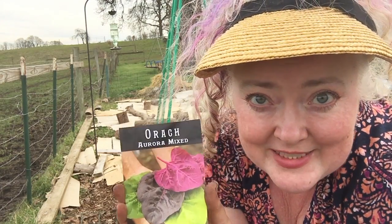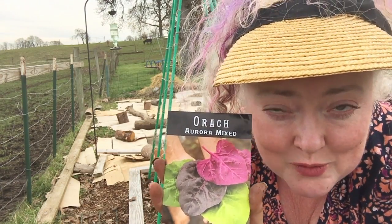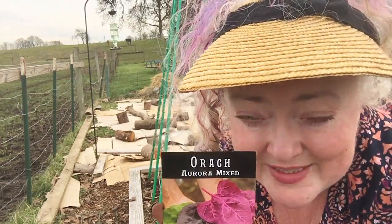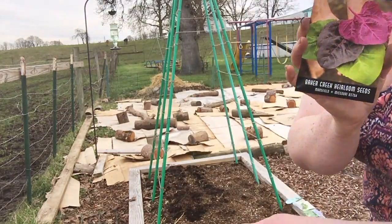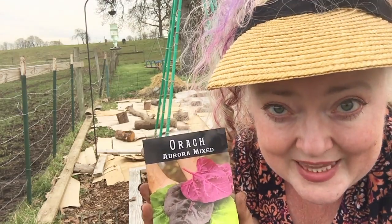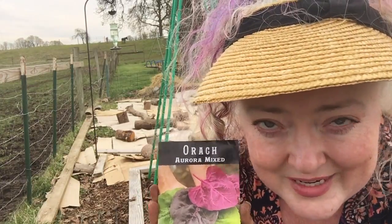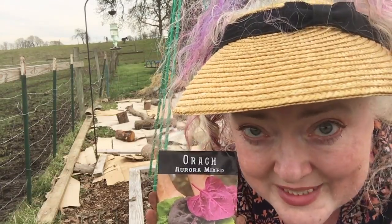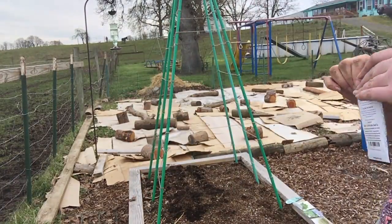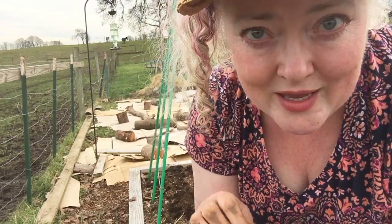I've never grown this before — it's arugula, and I still have no idea how to say it correctly. I'm super excited about it. I'm going to plant about half of the closest end of the bed with this because I really want a lot of good greens for salads. I don't like buying that stuff in the store and I love the fresh stuff best. I'll wait a couple weeks and plant some more on the other half of the bed for succession planting, which will keep my greens in a steady supply.